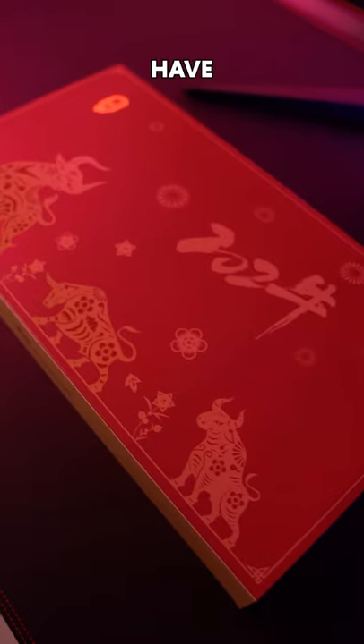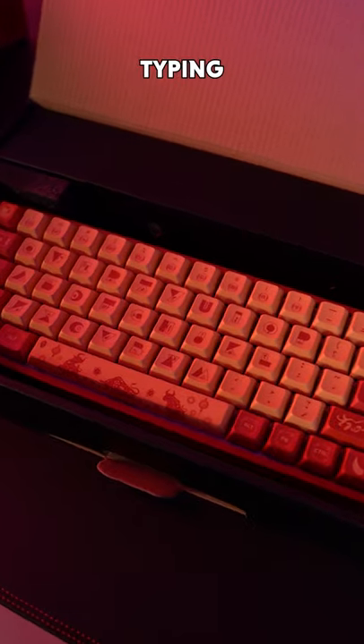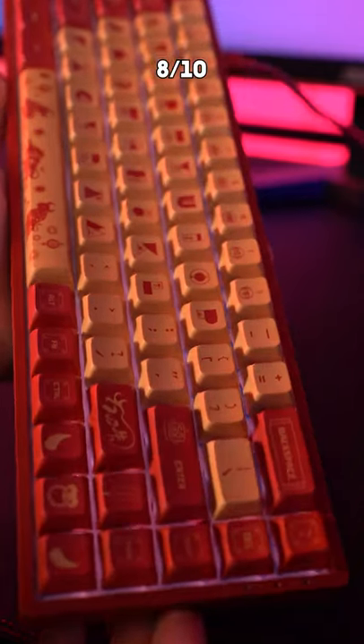This could be one of the best pre-built keyboards I've ever used and you need to know about it. Here we have the Akko 3068 Year of the Ox. Other than the fact it's hard to work out what numbers I'm typing — like seriously, what is that? — it's a solid 8 out of 10.